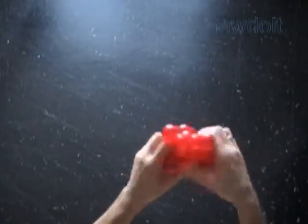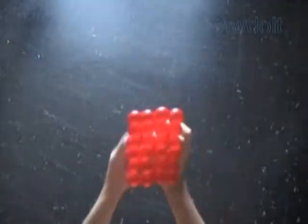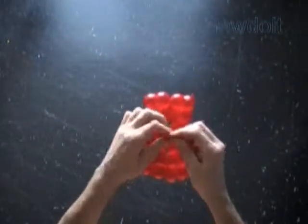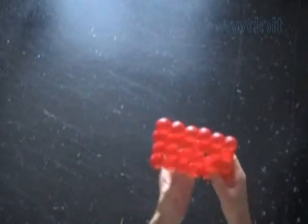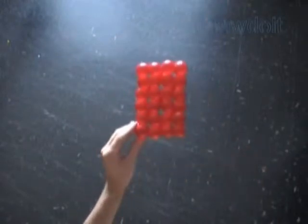Congratulations, we have made the rectangular piece of fabric with sides 4 by 6 bubbles. Now we can cut off the rest of the balloon, tie off the end, and hide the end between bubbles of the sculpture. We can use this piece of fabric to make many different sculptures — cakes, furniture, flags and so on.